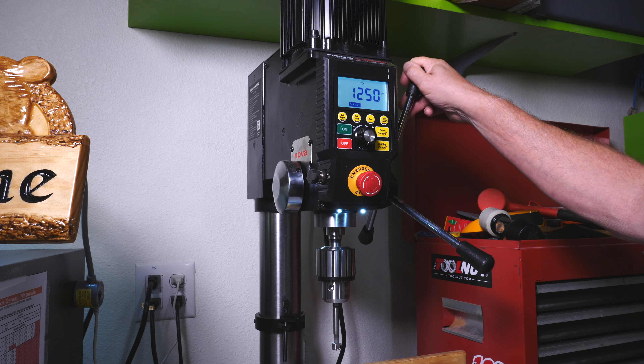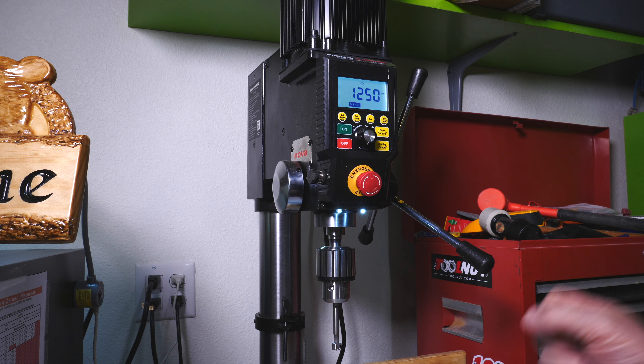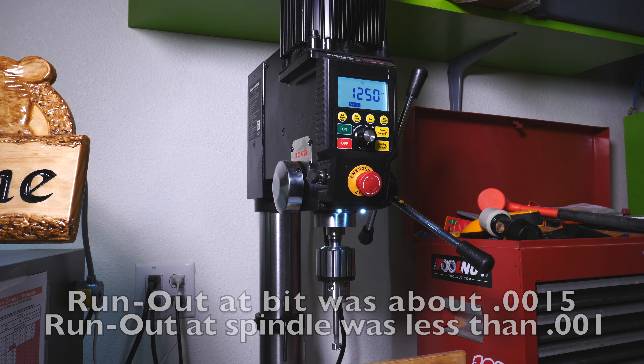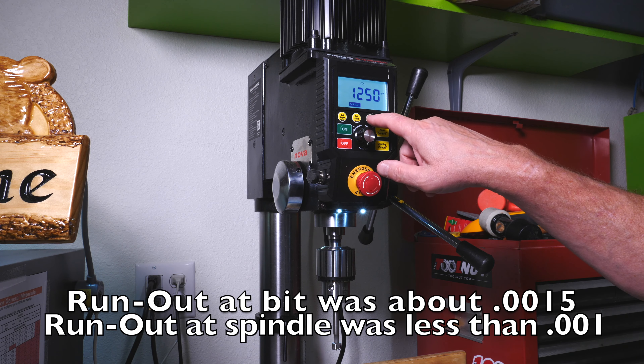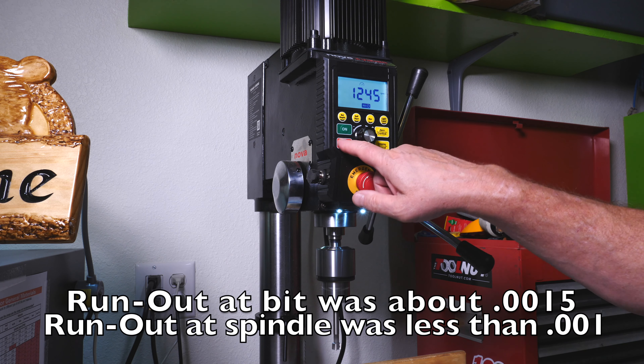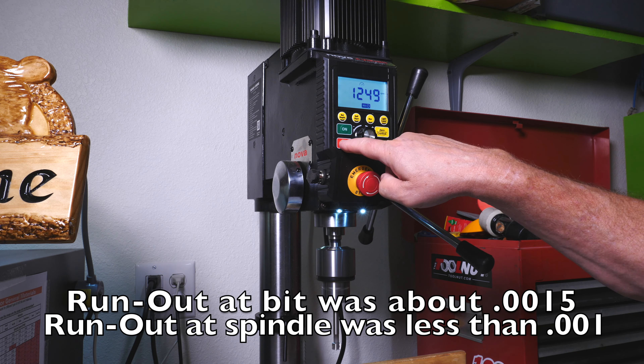I did test the runout on this. I had trouble finding a bit that was straight, but found a half-inch one from the CNC. The biggest runout was about 0.0015 inches. If I measure off of the spindle it's less than 0.001 variance as it rotates around — much more accurate than I expected. It does have a reverse function, so if you're tapping something, or there are other times you want it to reverse, this does reverse.